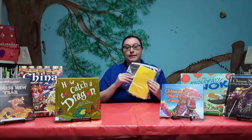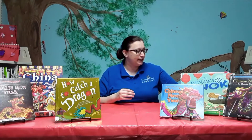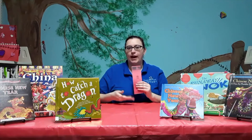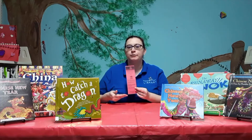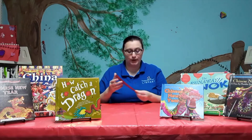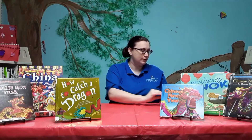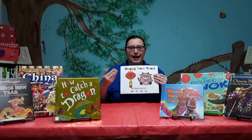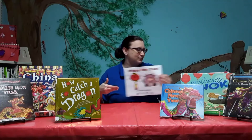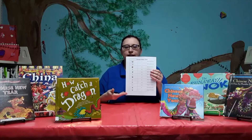In our Catwoods Grab and Go, we have a kit for you. In the kit, we're going to have facts and book recommendations about the Chinese New Year, a lantern craft, and a color sheet.